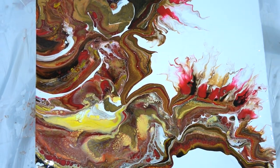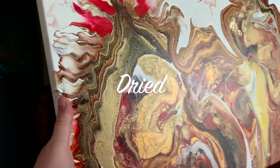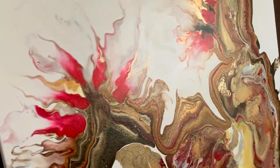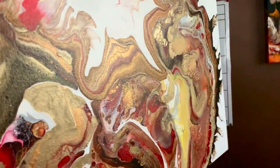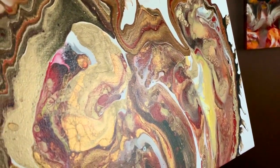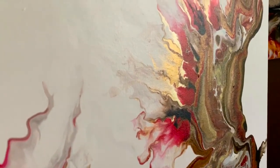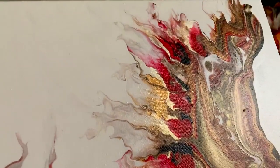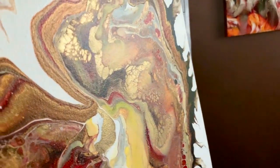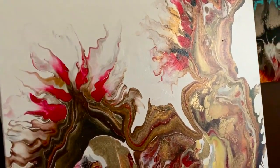So this is the whole painting and I really love it dried — it's very, very shimmery. This is not the best light, but I wanted to show all of the beautiful sparkly metallic finishes. You can contact me if you're interested in this one. I think it's going to be amazing after it's varnished — a lot of that will come to life along with the shimmering base coat.